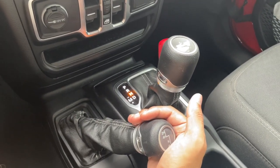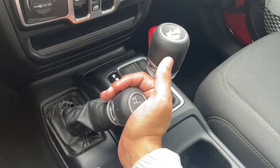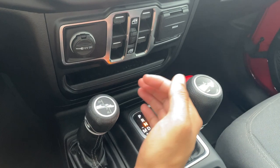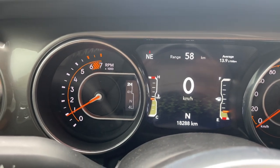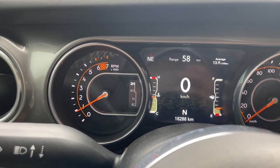To go back to two high, just follow the graphic and push up — the vehicle is in neutral during the transition. There we go, we are back in two high as you can see. I hope this video helped, and if it did be sure to leave a like and subscribe for more.